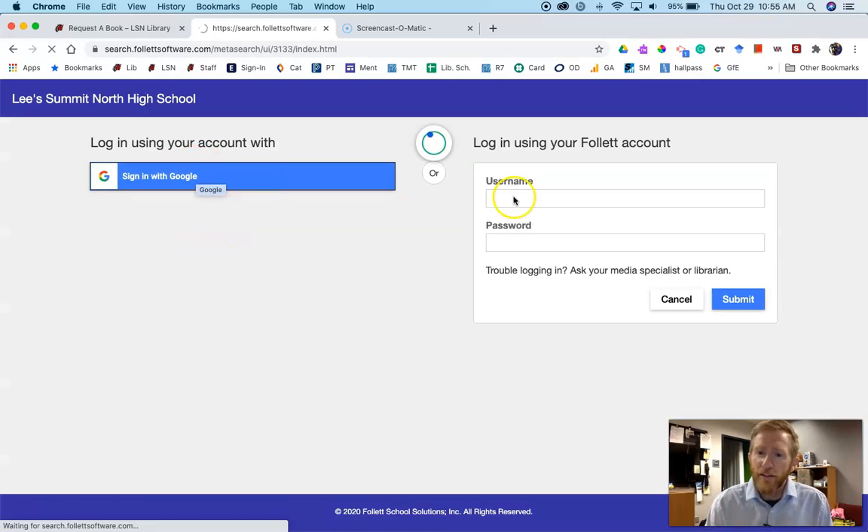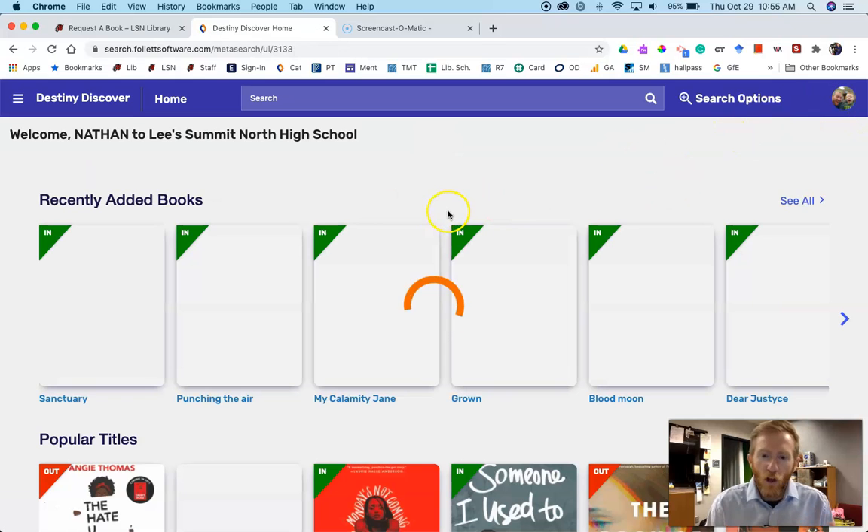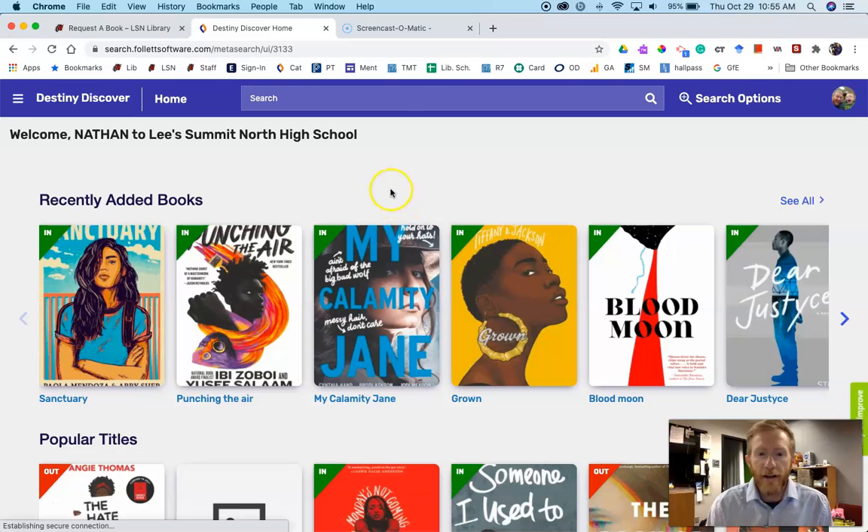That's a pretty quick process and then you'll notice I have a picture up here — it might be your initials — but you're logged in. Now a few ways to find a book: you can search old school by title, author, or subject and it will give you results.